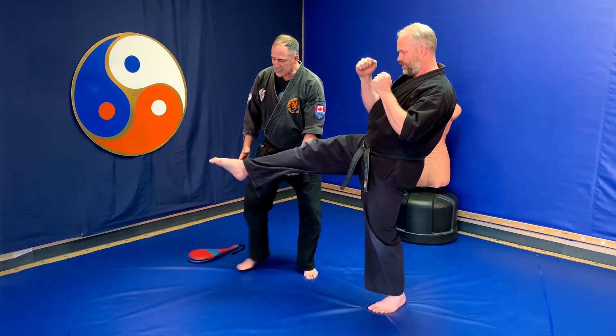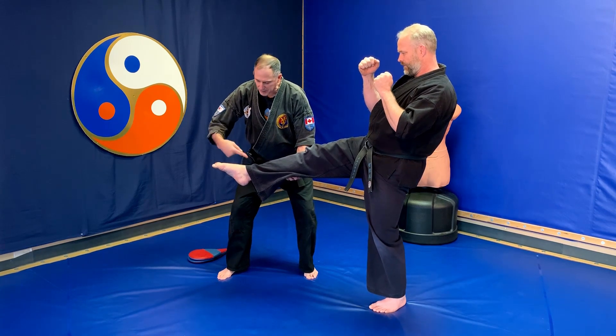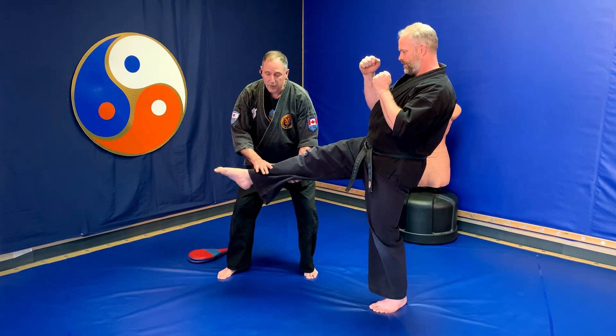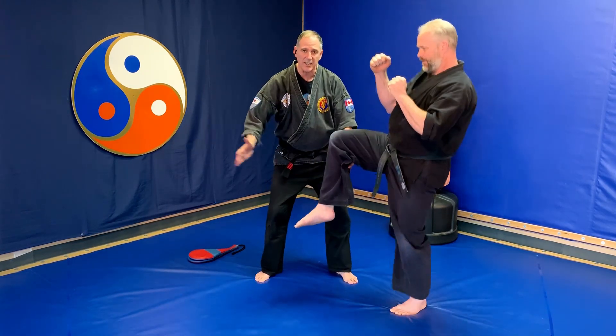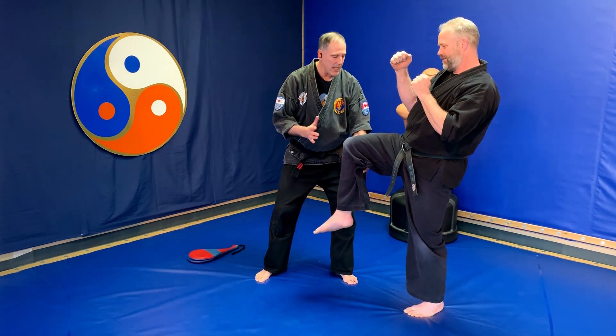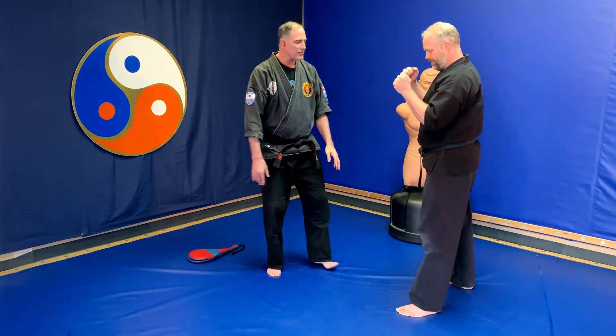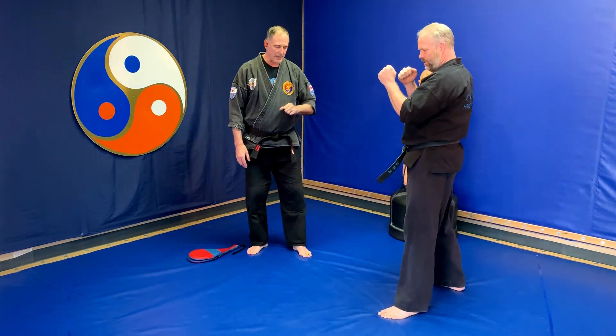From here, extension of the knee — the foot is pointed down. We're hitting with the top of that ankle, wrapped in a lot of connective tissue, and/or the shin itself. Then back to a rechamber position, which stops other counter kicks and strikes. From there, he could also kick again, and then back down into the stance. The spear kick can be done off the front leg or the back leg.